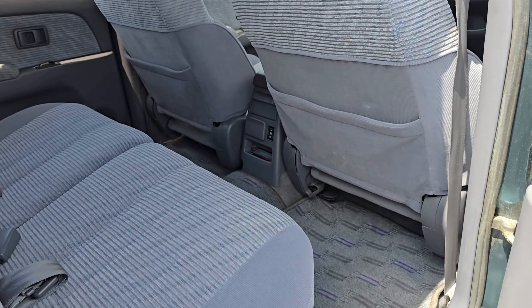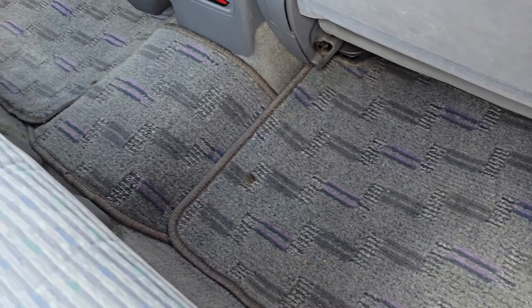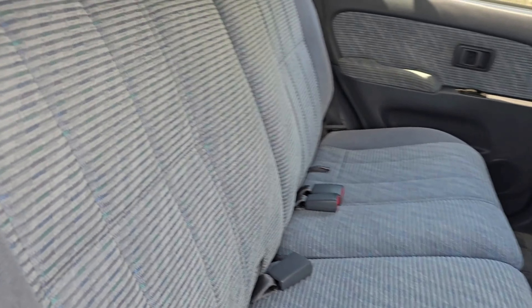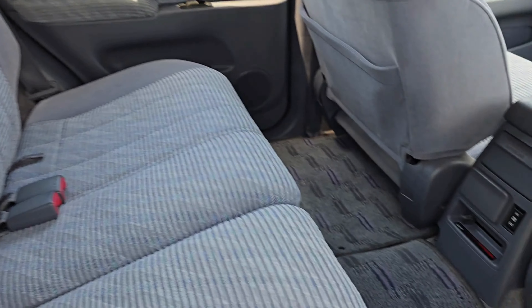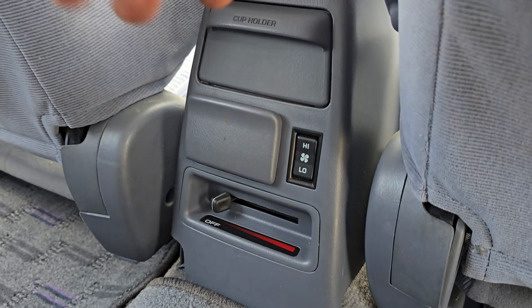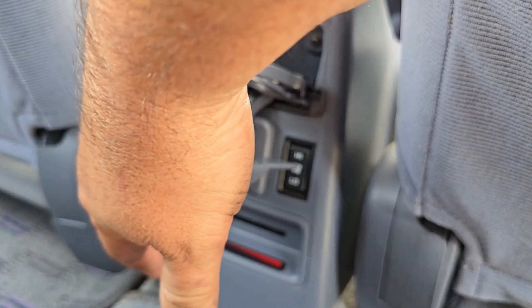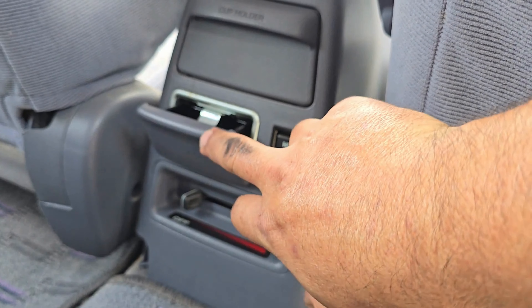Entering the back, you're going to notice just how clean the mats are — the center mat, the rear seats, and the adjuster up here. You can actually pull this and it'll adjust the back seat for you. Down here you have a rear heater, a cup holder, and for all you smokers, there's an ashtray right there.